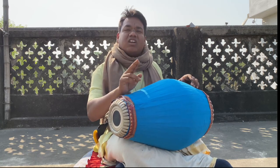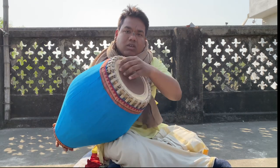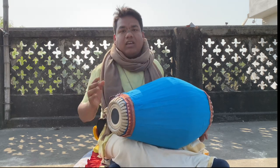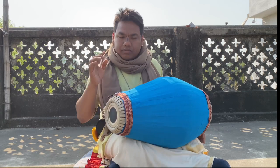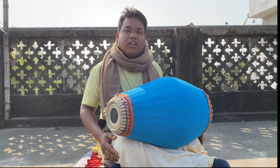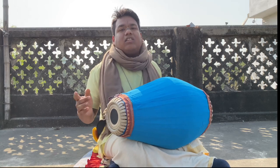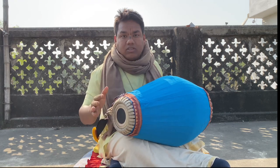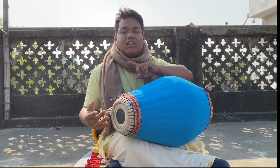Now we are using the second doogie. We play D like this — D stroke and down doogie. Dhi dhi na, dhi na, dhi na. Dh is together — down doogie and stroke. Dhi dhi dhi na. One finger close, then three finger close, again one finger close.